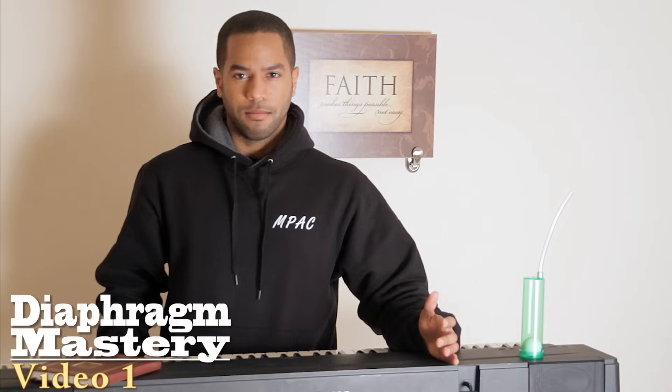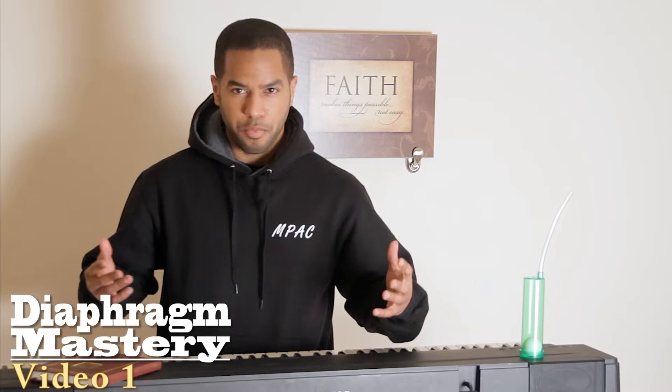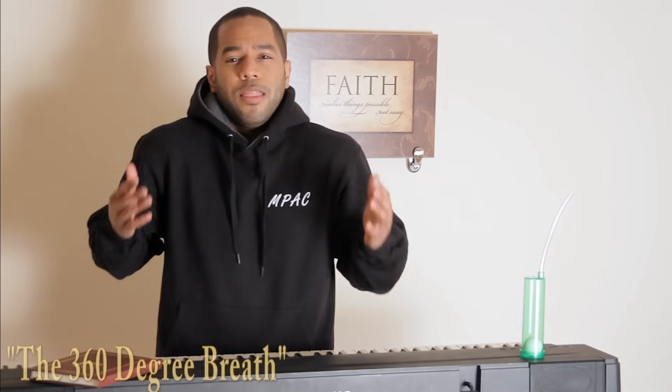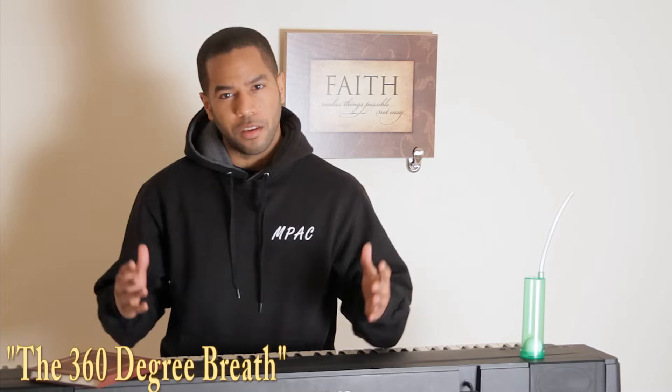Take a deep breath — seriously, right now. If your shoulders came up when you did that, then you're already robbing yourself of 25 to 50 percent of your vocal power before you even begin to sing.